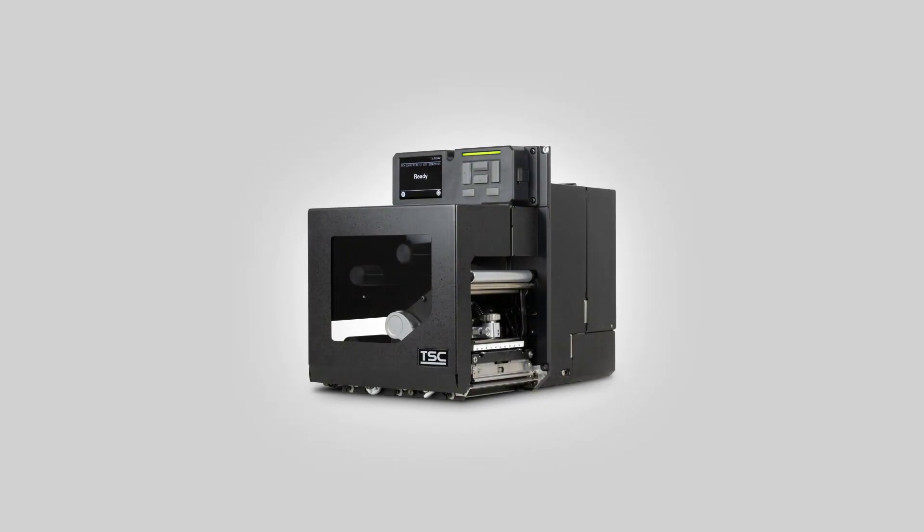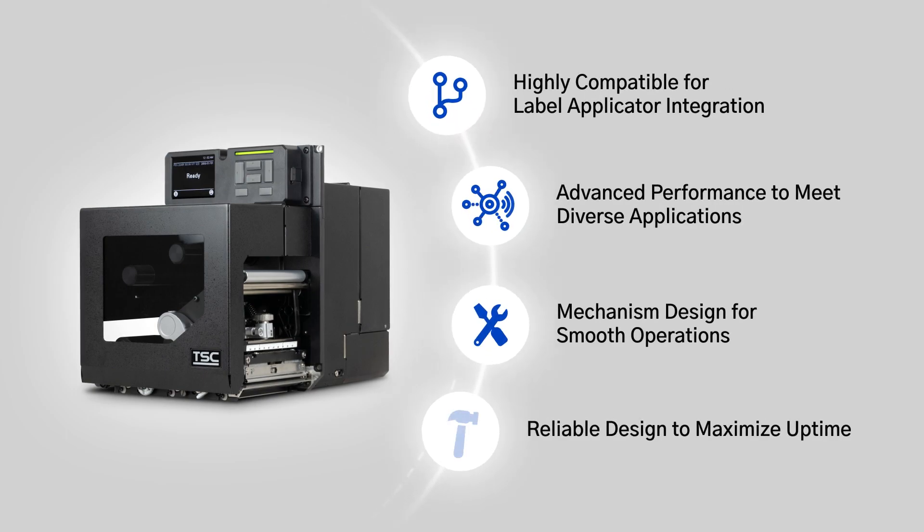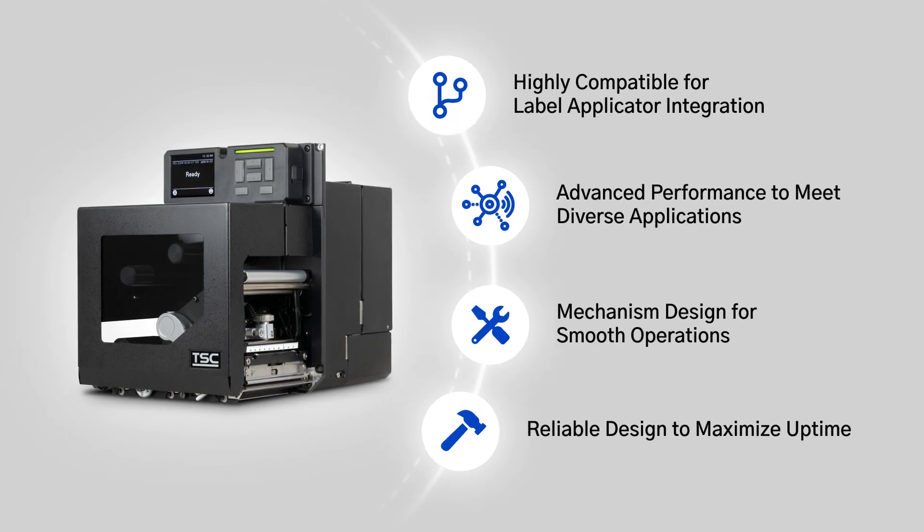With all these amazing features, you can see why the PEX2000 is the power behind the automatic labeling process.